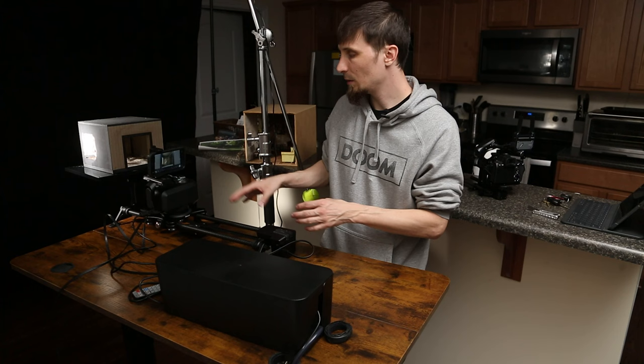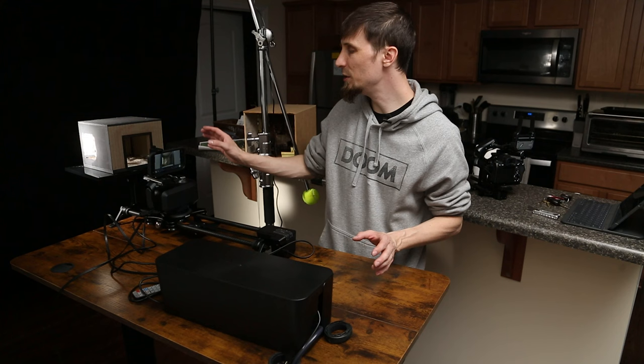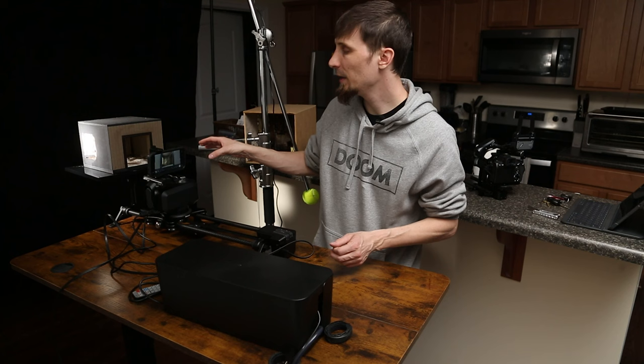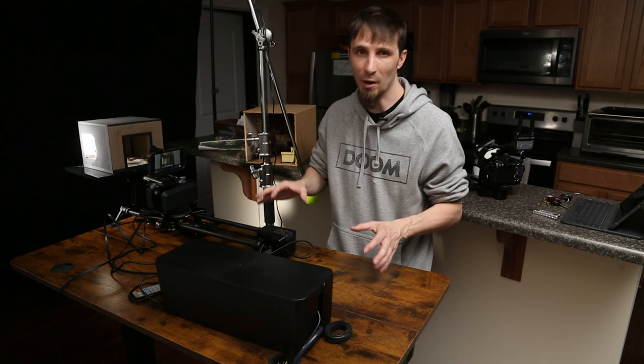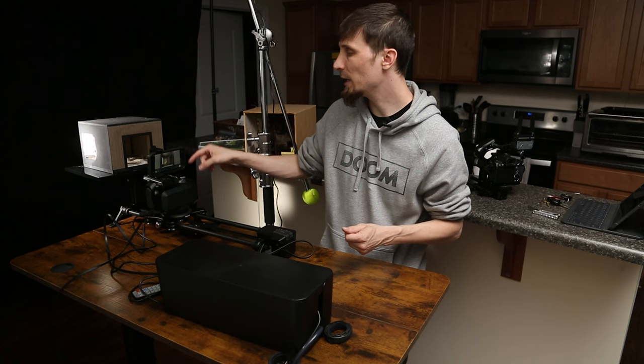Not everyone has access to these big lights or even the crazy camera setup that I have. So while I'm going to show you something with this slider, you can get a much cheaper slider or even try doing it handheld if you want. I'm going to demonstrate how to just film something with a simple app on an iPhone and get a pretty good result. If you're just getting into this and starting to film things or want to play around with it, you can use a phone because they're doing really well with video these days.